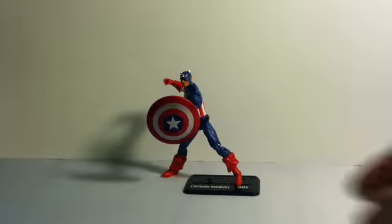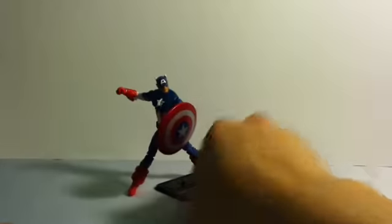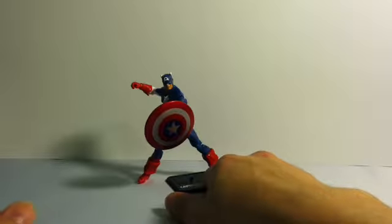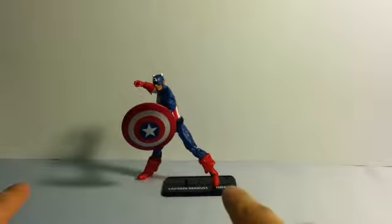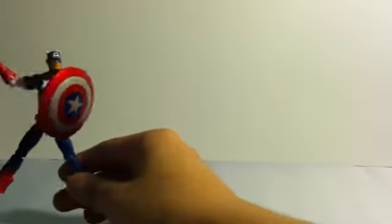Here we have Captain America out of the package. A real cool figure, real basic, nothing too special — just reusing an older mold. I believe the first time we saw this mold was with the Daredevil and Bullseye two-pack, but I'm not sure. One thing you'll see me use in the video is a stand, because the figure doesn't come with one and I found it a little difficult to pose. One thing it does come with is the shield, so let's set Captain America aside and take a look at his shield.